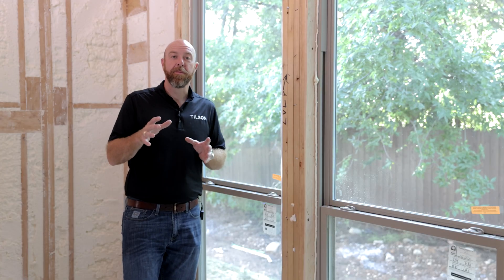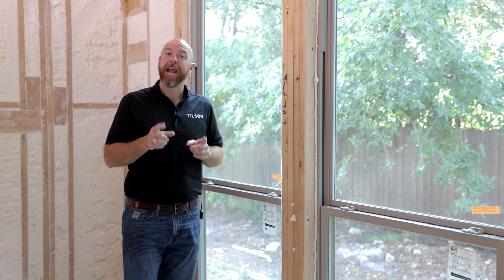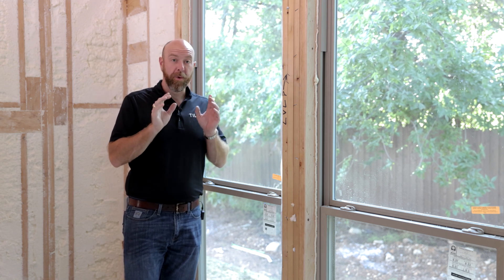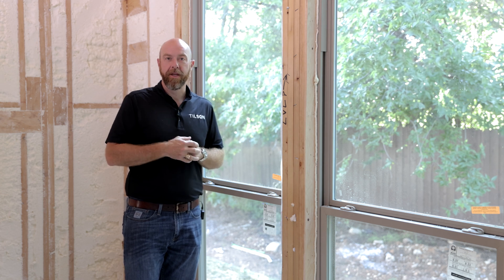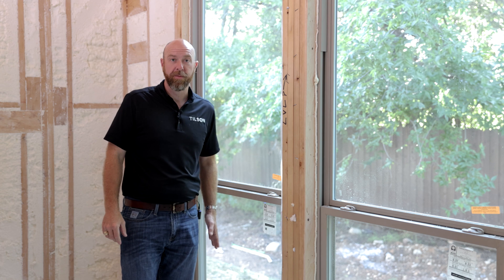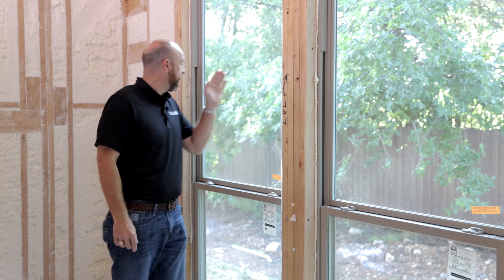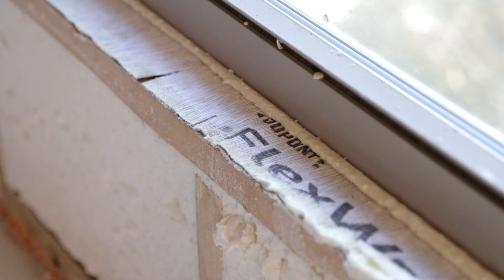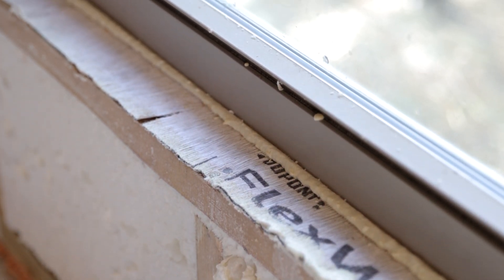In the areas that we build, the biggest threat to your energy efficiency is air leakage — not so much R-value, but air leakage. So we do a lot of things to combat that. One of the first things we do, besides sealing the exterior toe plate, is we use foam that goes all the way around every exterior window and door to make sure you don't have air leakage around them.